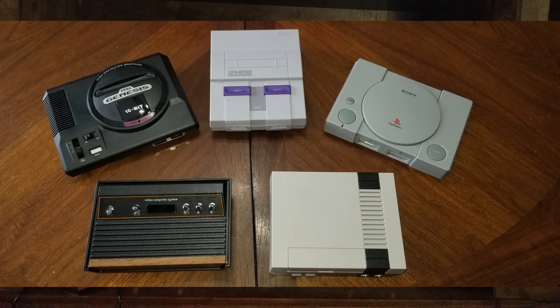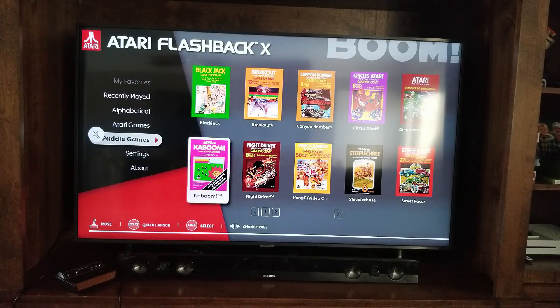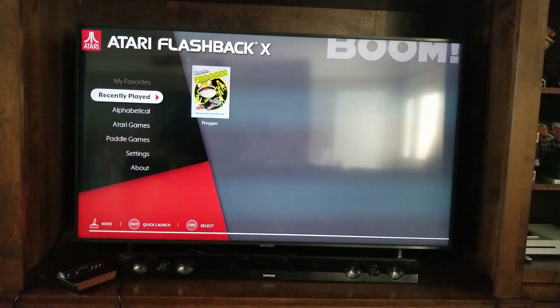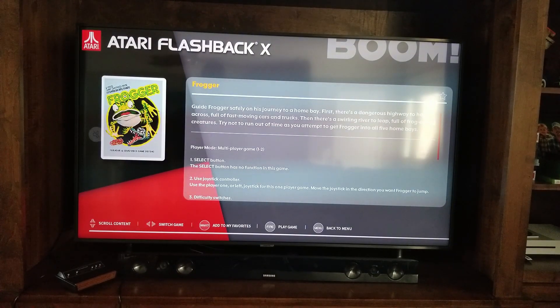I'll tip my hat to AtGames for this particular console so far. I'm not a huge person into Atari games — I started with NES, so this is kind of new to me. But there are a lot of games on here that I like other versions of, like Frogger, Space Invaders, and things like that.